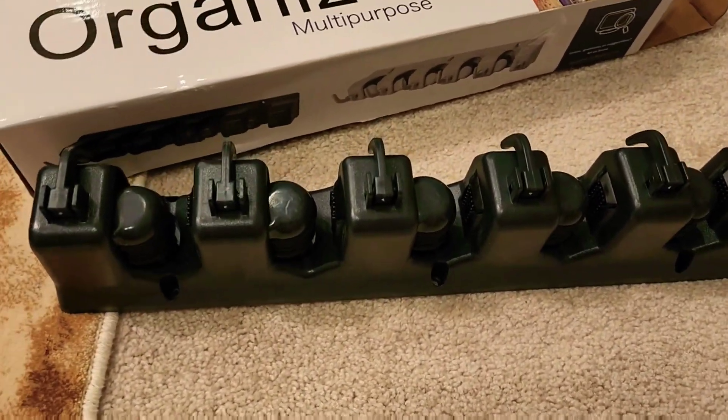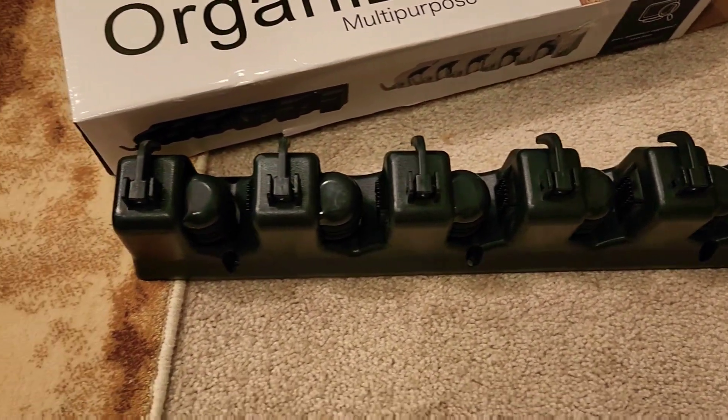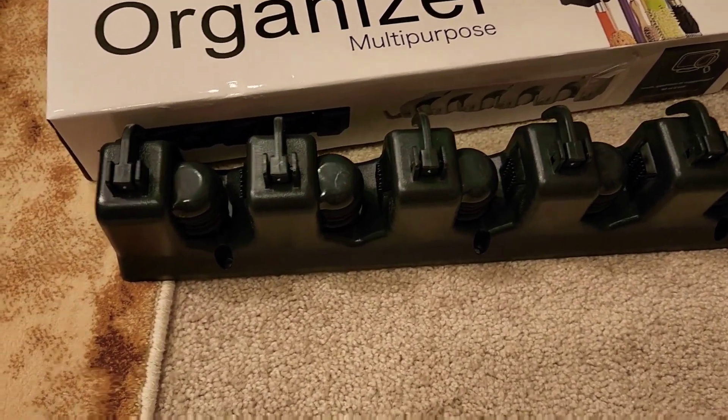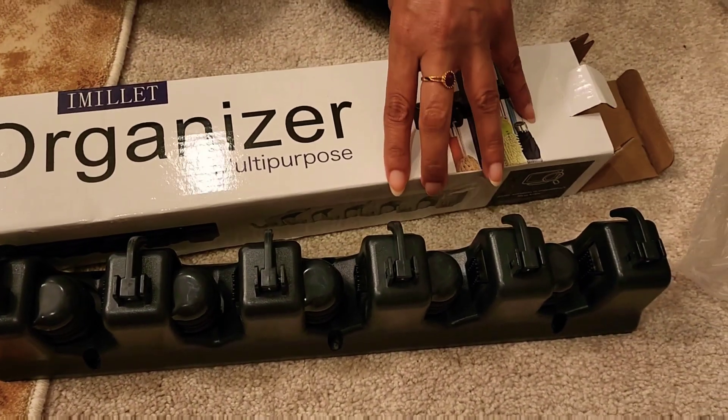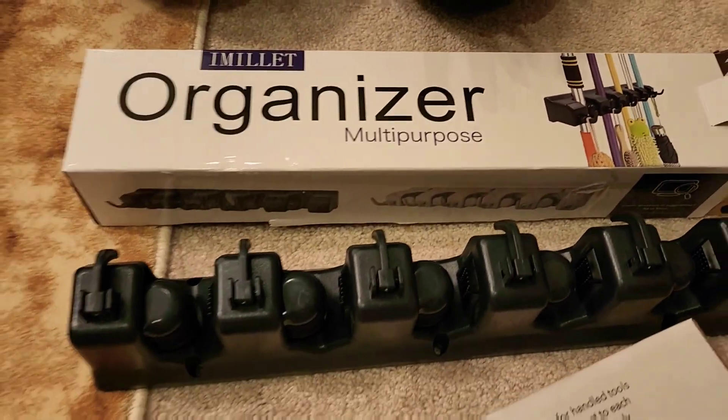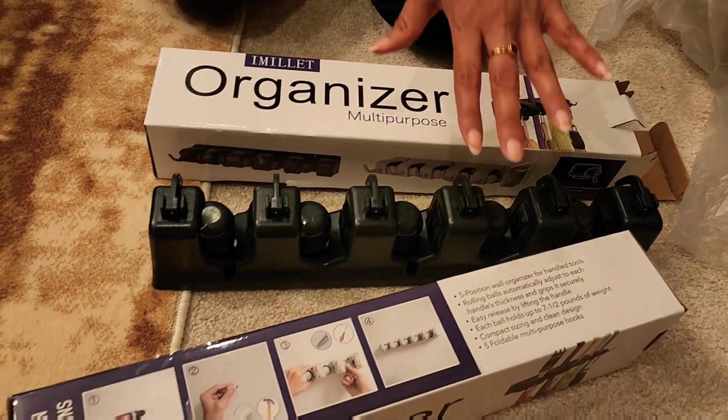This one is the organizer — these are the two packs, one and two. This is the same as the other one. And this is a heavy duty mop holder that grips everything tightly and securely, as you can see here.